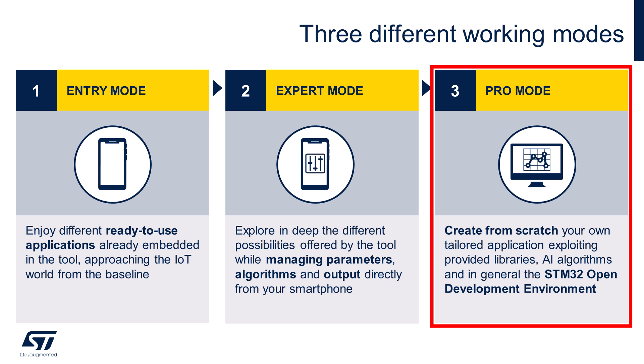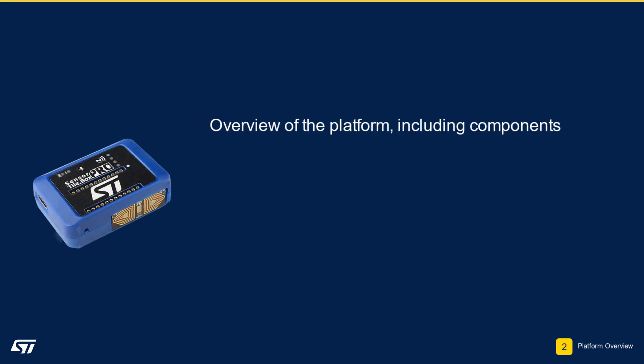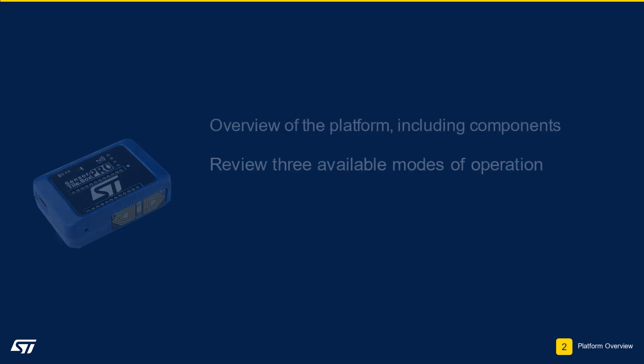In the following modules, we will go over a few examples demonstrating each mode. In this module, we went over a brief overview of the Sensor Tile Box Pro platform, including its various components. Next, we went over some of the usage modes that will be covered in the rest of the workshop. This concludes Module 2.